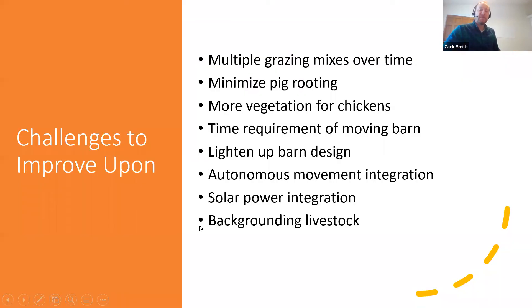Things to work on going forward: multiple grazing mixes and multiple timings; pig rooting was an issue — if we're going to rotate back and forth to feed the system, we need to grow crops where the pigs rooted, so we need to figure out ringing successfully. We'd like a different grazing strategy for the chickens so they have more vegetation rather than the barren area left after the pigs. We'd like to automate barn movement, lighten up the barn design, and integrate solar power to drive electric motors — we actually moved the barn with electric motors at our field day at the end of season. And then working on backgrounding our livestock.